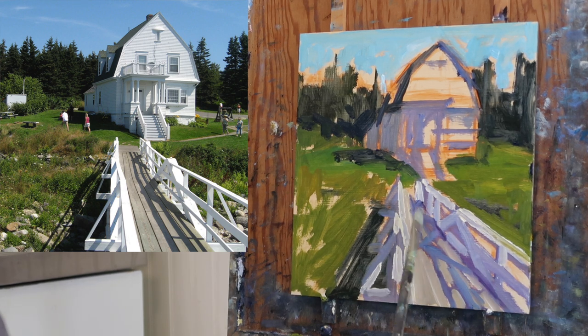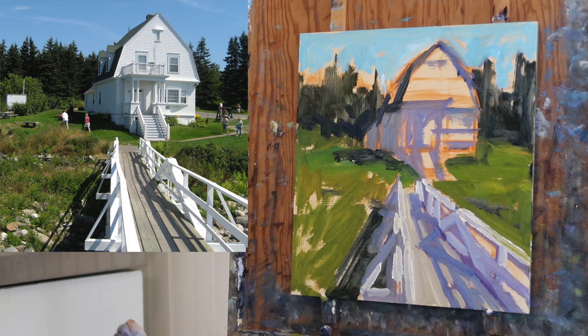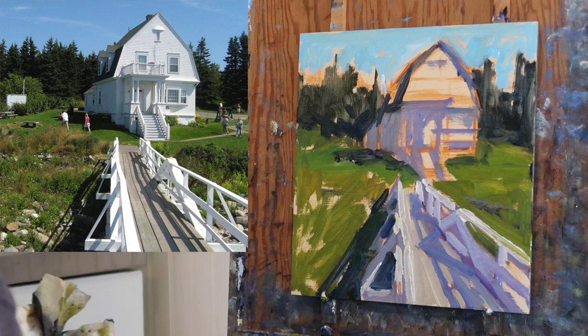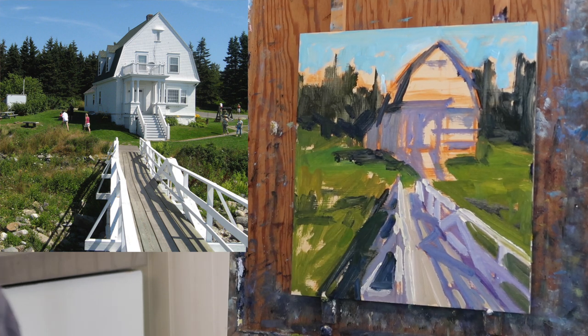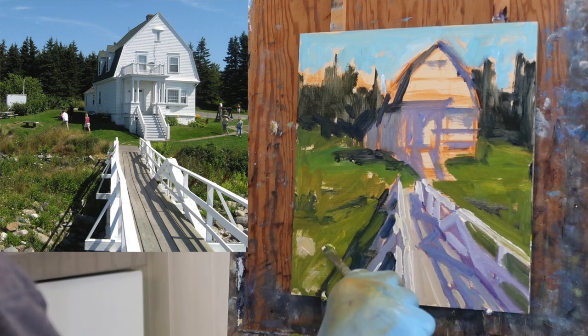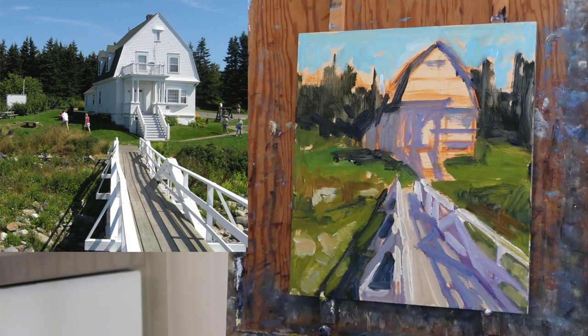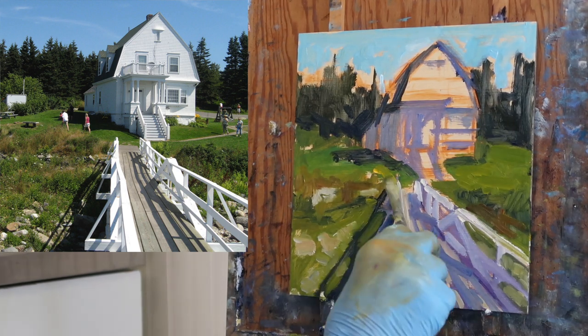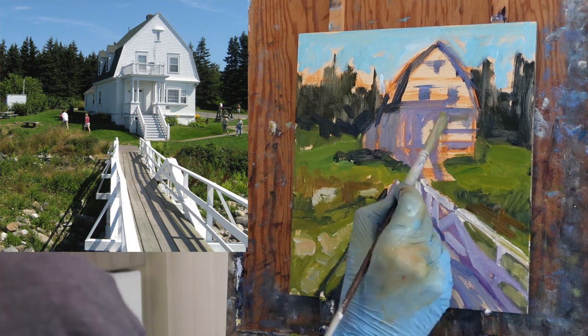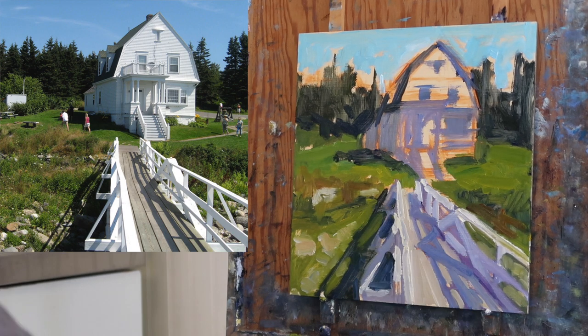I'm not trying to get an accurate representation of the actual carpentry. I want a feeling of light and just want to suggest enough detail so the viewer can fill in the blanks. A lot of times I'll work negative shapes to define positive shapes — like in the shadow cast by the walkway on the ground, I came in and put the light portions between the railings afterwards. Little details like the windows really help.